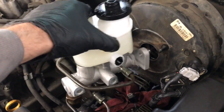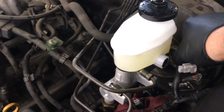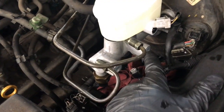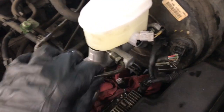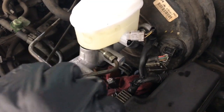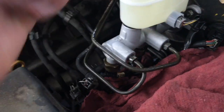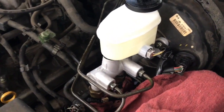Install the master cylinder back onto the brake booster by lining up the push rod, sliding it on, and sliding the wiring harness back into place. Start the two 13 millimeter nuts and tighten them to snug. Screw the brake lines back in carefully — they cross-thread very easily — tighten until snug, not too tight, just enough that they won't leak. Then plug in the two pressure sensors and the level sensor.